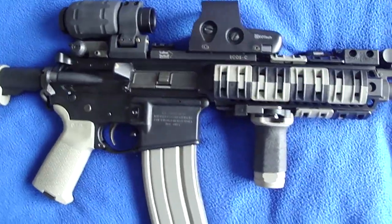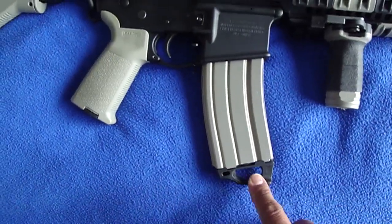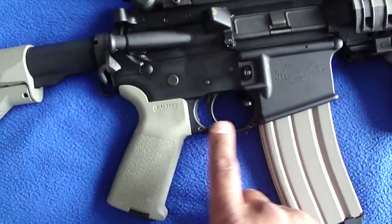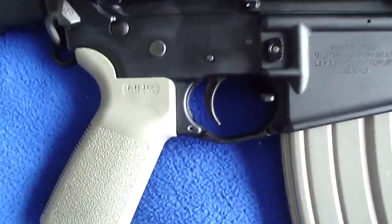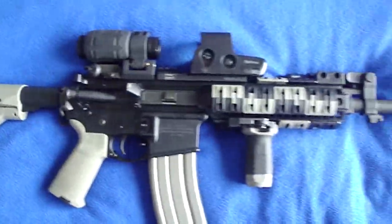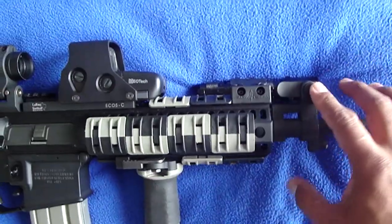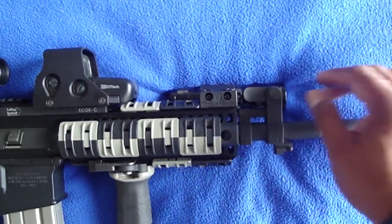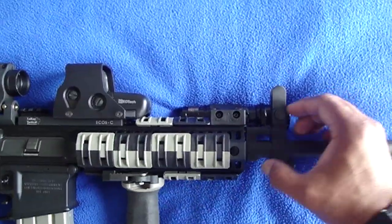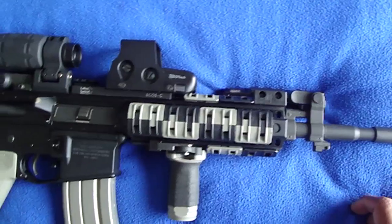Also I have a USGI 30-round magazine with the Ranger plate on there. Also I got a Magpul polymer trigger guard — trying to keep down the weight but it racks a little heavy, nothing I can't manage. A lot of people have been having beef with this front sight but I like it. It's pretty sturdy. You've got to put some pressure on it to get it down.